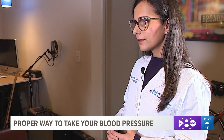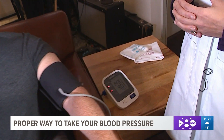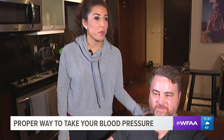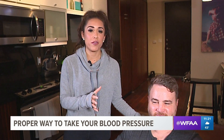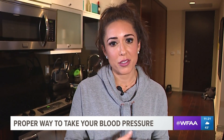We are now seeing Jared's reading — it's 143 over 90, which would be considered high. So we've got some work to do, Jared. Thank you both so much. This is incredibly useful information. If you have any questions, you can reach out on social media and I'll get you connected to the right folks.